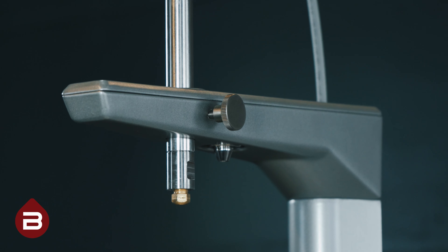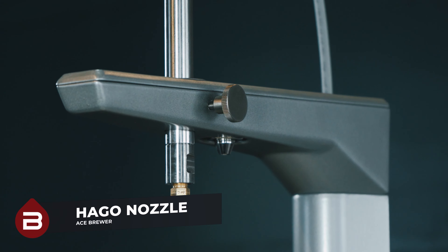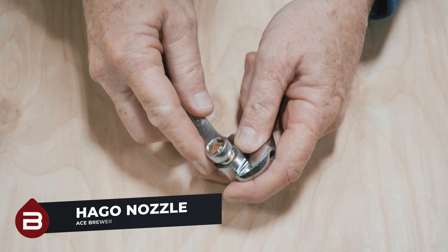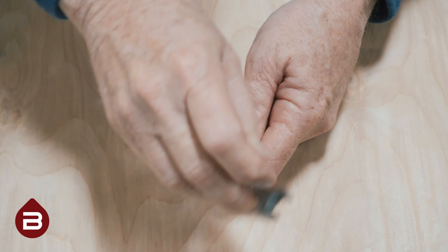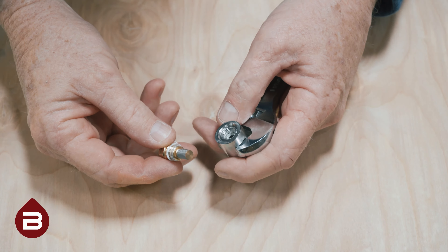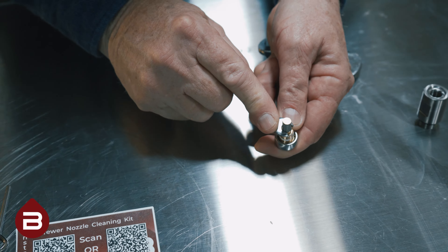First, we're going to clean the Hago nozzle, but stick around to learn how to clean the UM150. First, remove the nozzle from the extension. On the nozzle, there's a stainless steel screen which can be removed by loosening the small nut at the base.